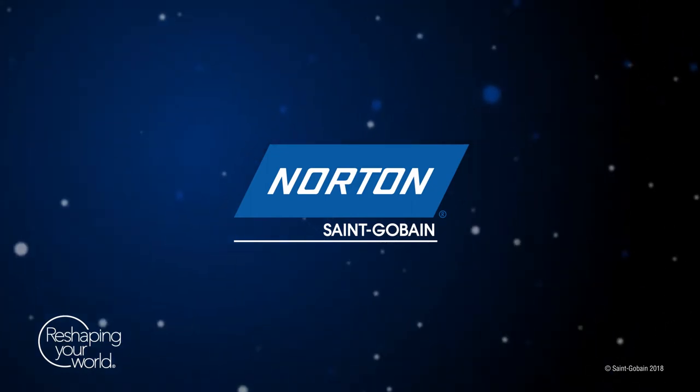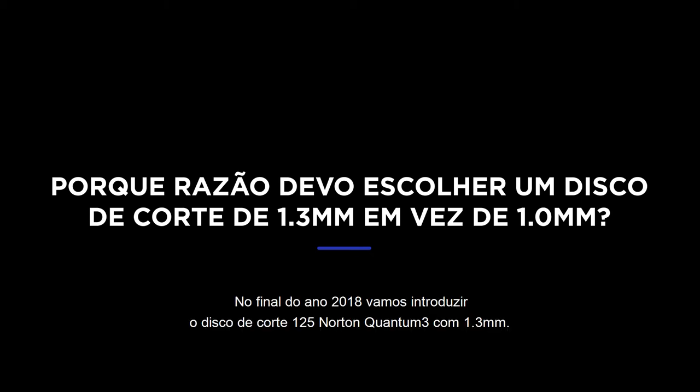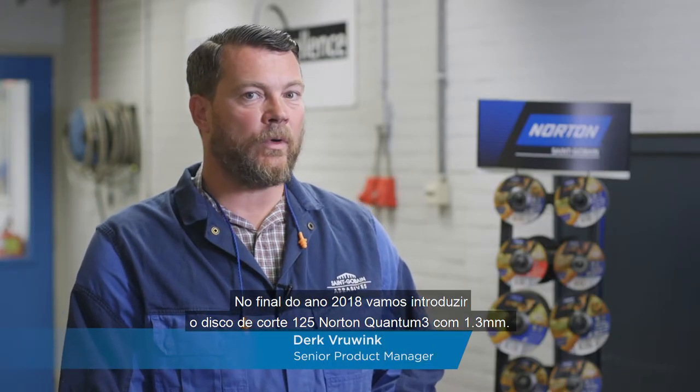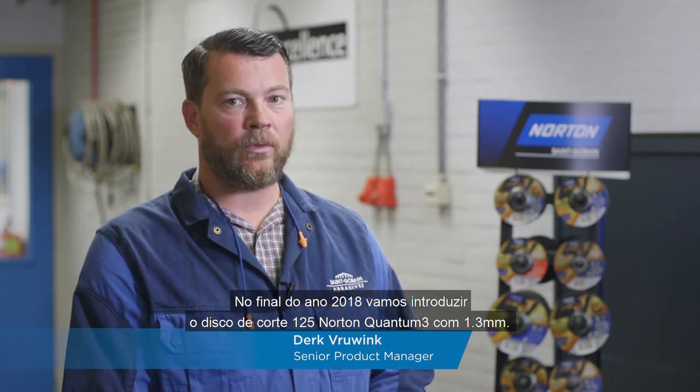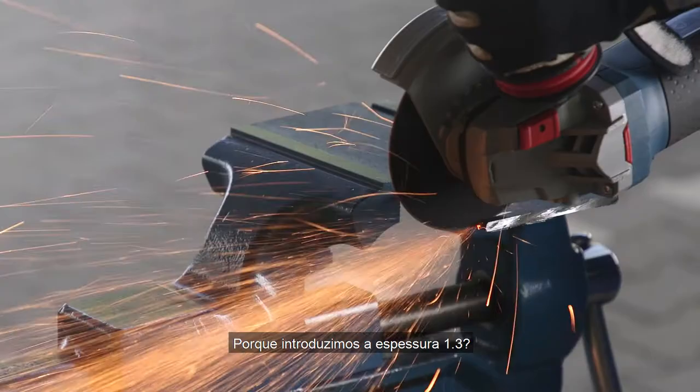How do you introduce a 1.3? By the end of the year 2018, we're introducing the 125x1.3 cut-off wheels in Norton Quantum 3. Why would we introduce a 1.3?